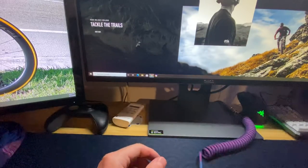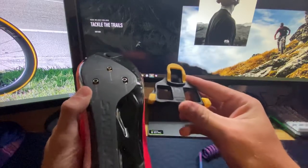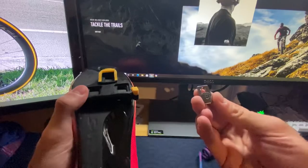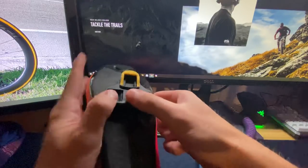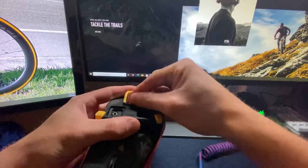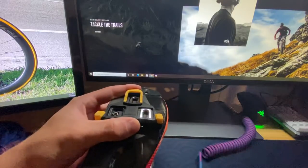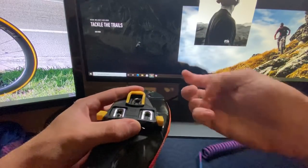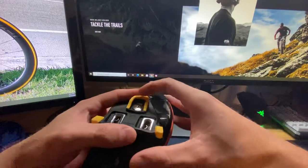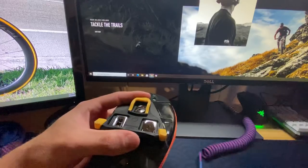So I have the Shimano SPD yellow cleat right here. You want to take it — you get this inside the package, and you get some hardware: some washers and some bolts. All I do is take it like this, put a washer, another washer, another washer. Very simple. And it doesn't have to be exact — everyone likes to think cleat position has to be exact.